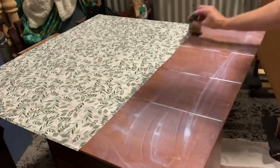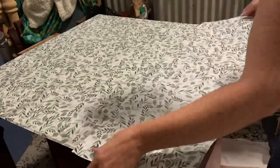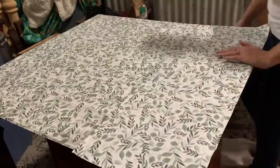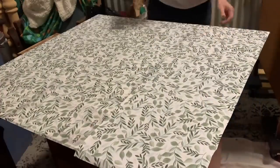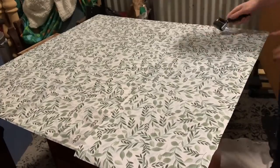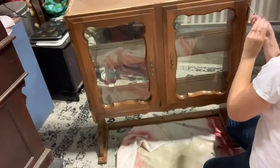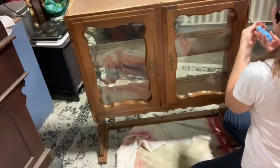I'm just slathering on a bunch of my satin poly, not being too perfect with this because it's just a backdrop. Wrapping paper does tend to get a little bit bubbly at first — just know that it's going to be bubbly and kind of wonky. Do your best to smooth it out. I do use a brayer for this because it's just a little bit more finicky to work with. You're going to have poly squeeze out the bottom — that's perfectly normal. Once it dries, it'll shrink back up and smooth out quite a bit.